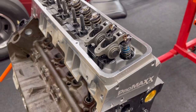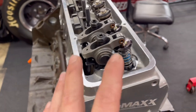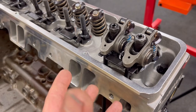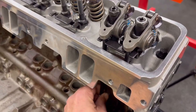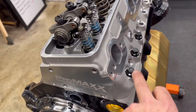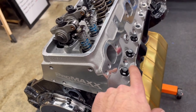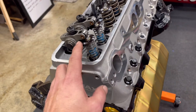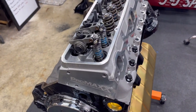I have everything set up and mocked up. You can see how these helper springs come in handy — not much pressure. I've set the solid lifters at zero lash, which is going to replicate the hydraulic lifter that'll be in here. I can still turn them and there's no slack. I've got my indexed spark plug to put in there — indexing will be another video. I'm going to turn this over twice, then take everything apart and check the Play-Doh.